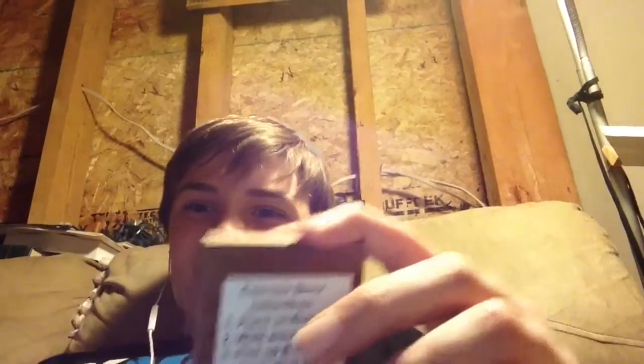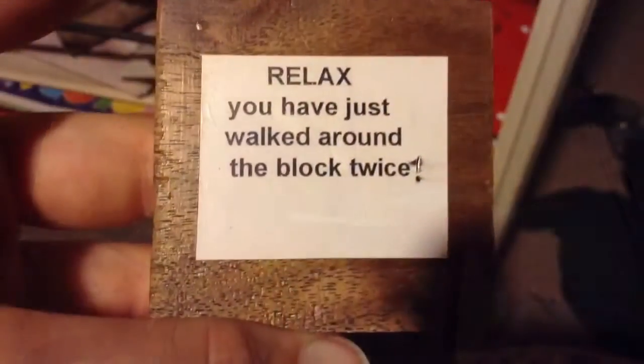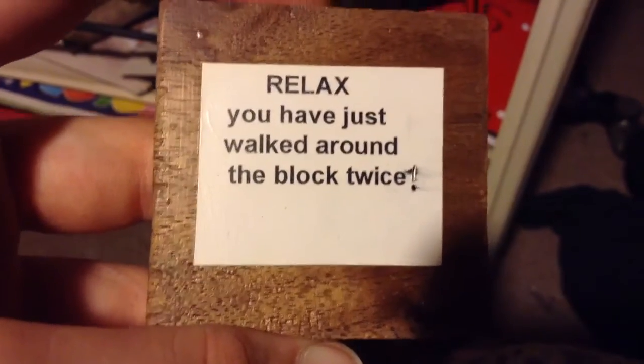Read the other side. And this is what it will say: "You have just walked around the block twice and put it in its own space."